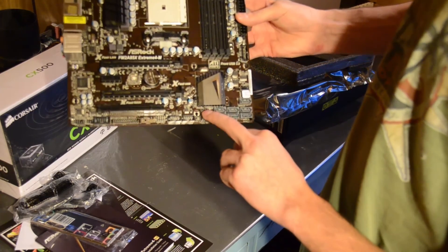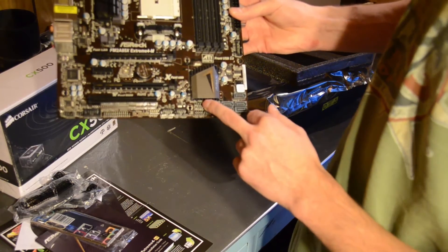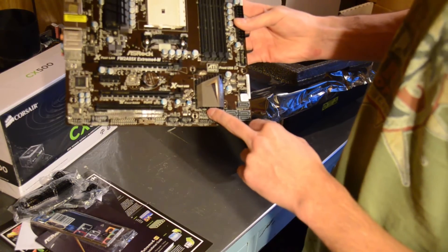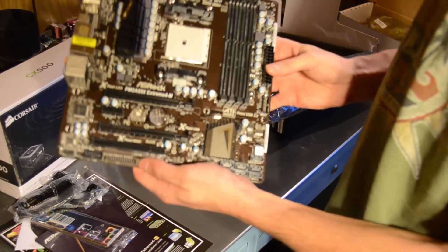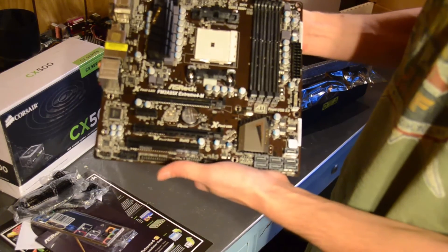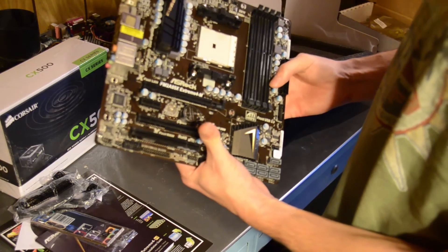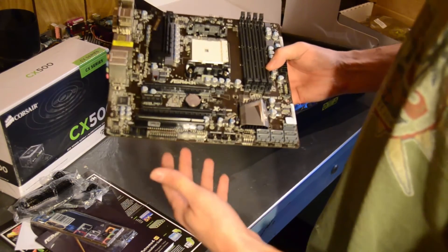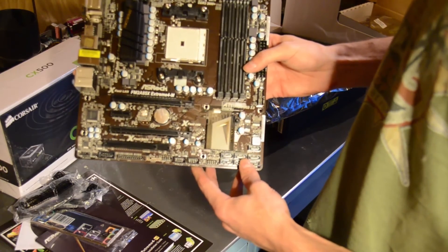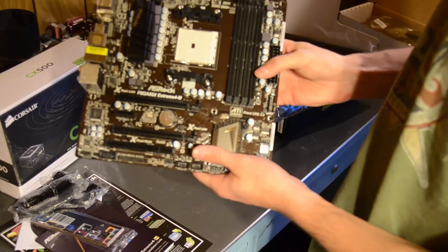Down here we have our old school PC speaker connector. You can listen to your beep codes for diagnostics, as this board does not have any diagnostics LED panel or anything to get diagnostic codes off of. So the speaker can come in handy if you are troubleshooting. But that about covers it for the ASRock FM2 A85X Extreme 4M motherboard.